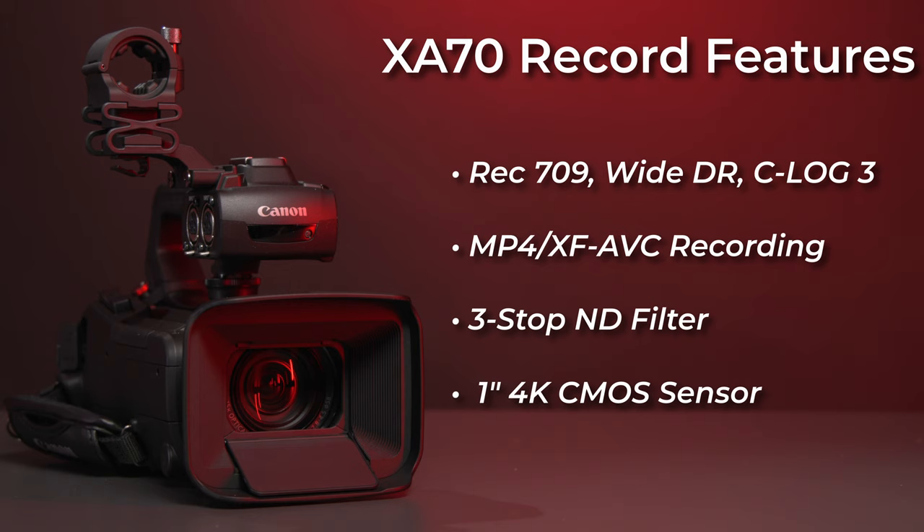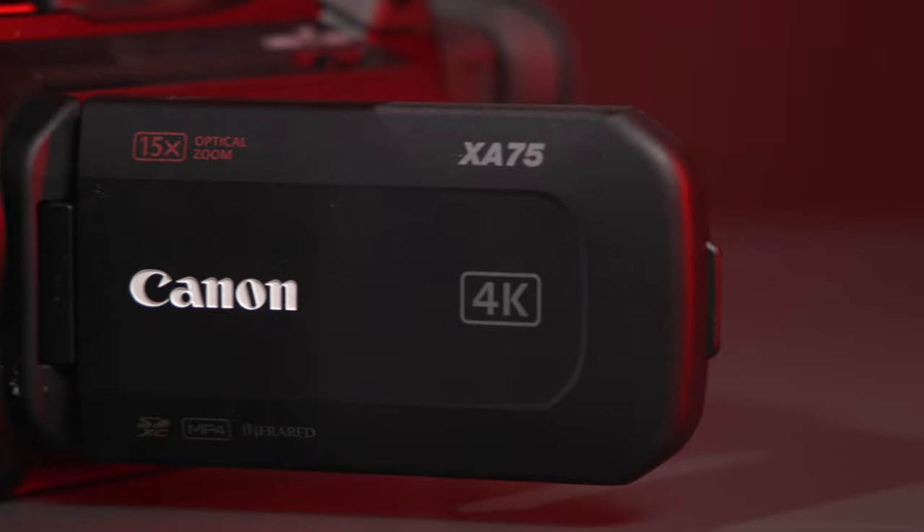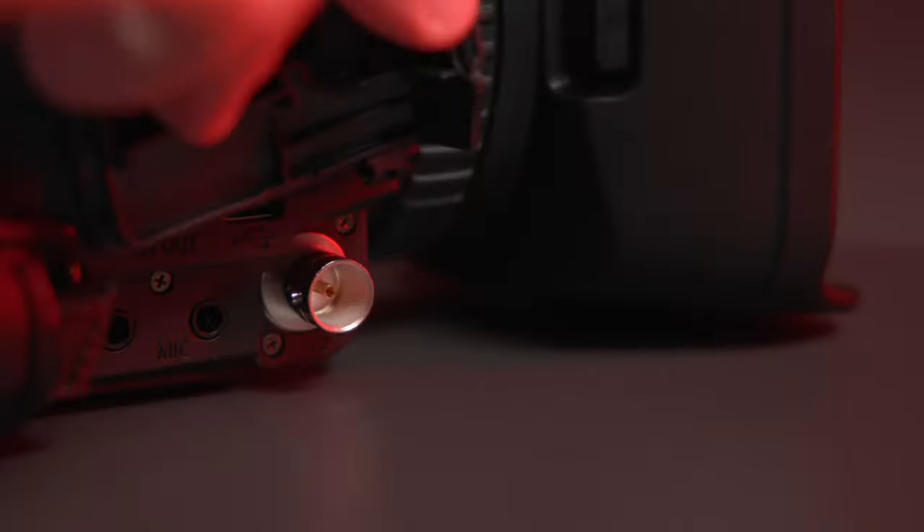Finally, the XA70 gives you the widest array of profiles to shoot in, including standard Rec.709, HDR, and Canon C-Log3. These latitude profiles, especially C-Log3, will provide you with the most latitude to color grade your image in post — perfect for those who need more precise control of their image over faster turnaround times. And just like with the XA65, the XA75 offers all the features of the XA70, only with the inclusion of a 3G SDI connection for professional broadcast functions.